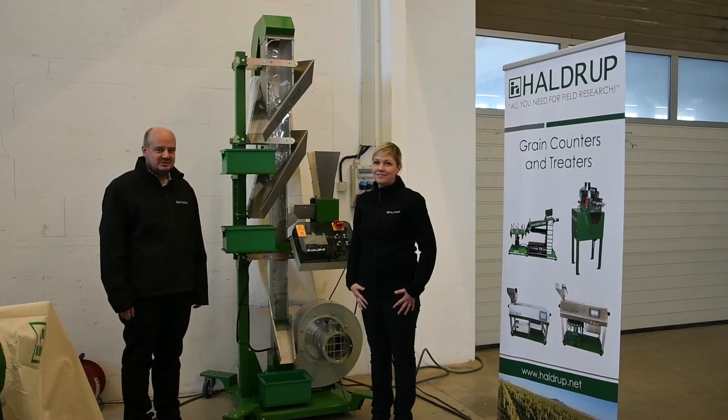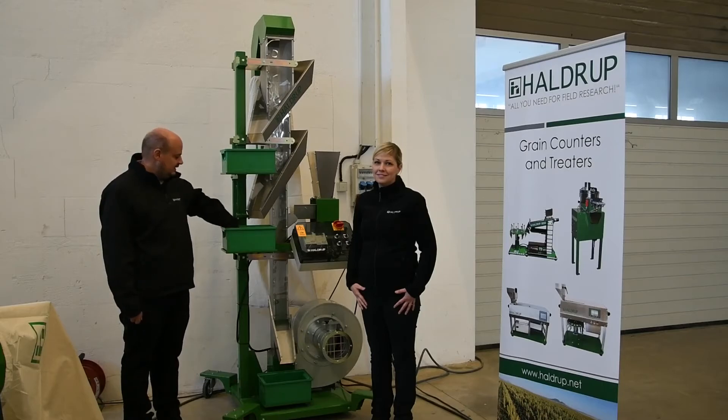Now we will demonstrate these machines with the cleaning of corn samples.